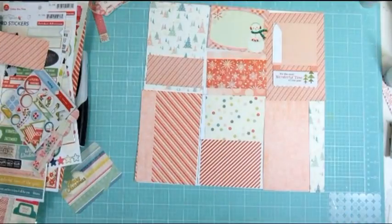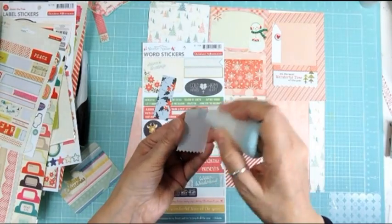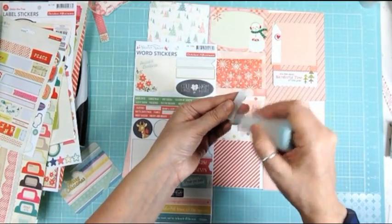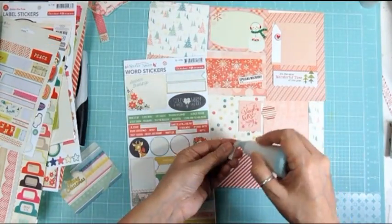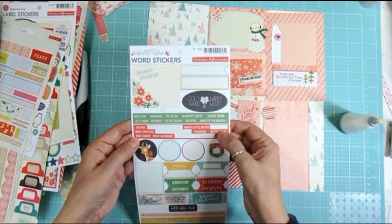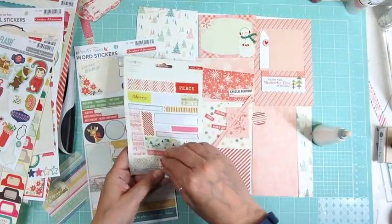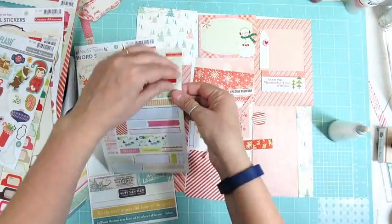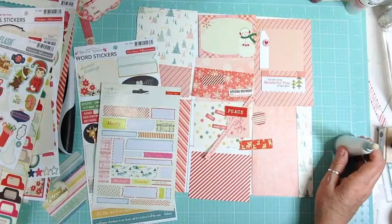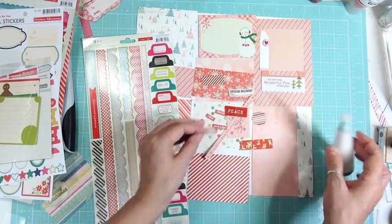So I cut down all the pattern papers to the 4x6 or the 3x4, and this page protector layout is 4x6 vertically and then four 3x4s horizontally. I thought it'd be fun to actually treat each little area like it was a scrapbook page, especially the 4x6. So you're going to see me cutting pieces of pattern paper and just making little borders on the side, and then I'm going to take some of the other cards and sort of make a little photo mat or a little journaling card in order to put either a map, a photo, or some journaling on the layout. I think it turned out really cute.